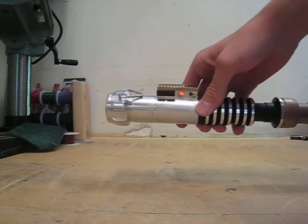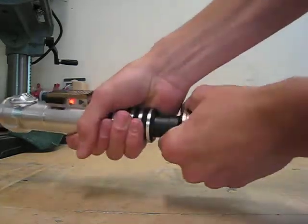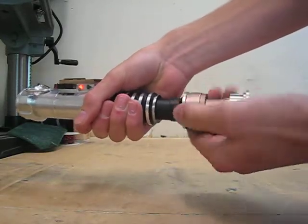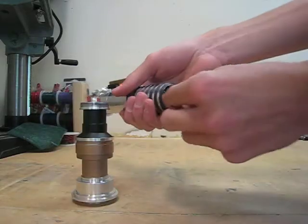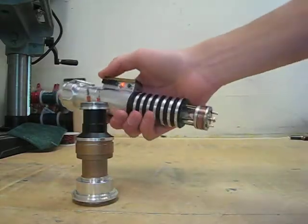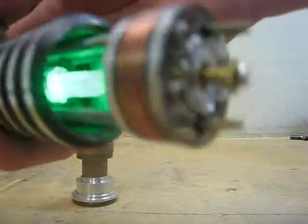The unique thing about the saber — well, not unique anymore — but it features my chassis system that comes out of the ribbed grip. If you unscrew this and then pull, out comes the little chassis. Here that is.